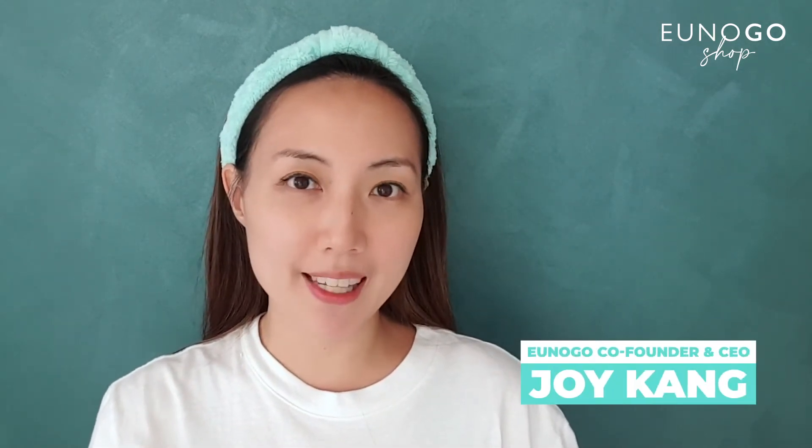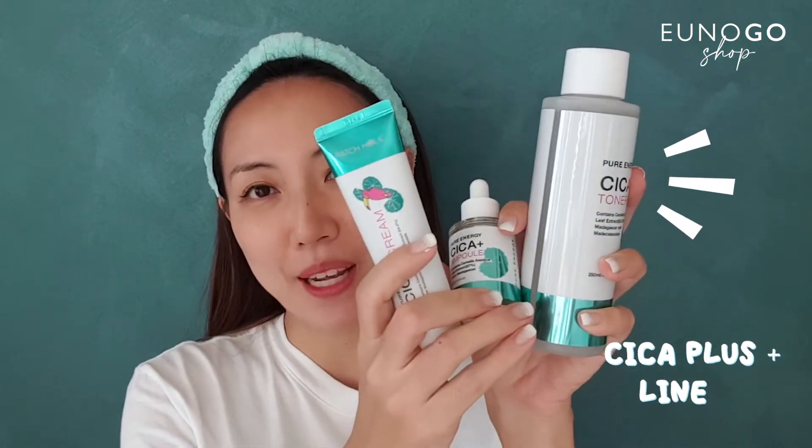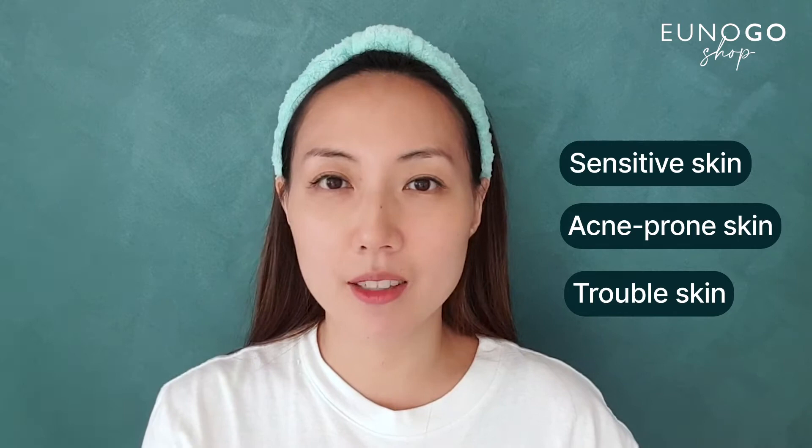Hi everyone! Today I'm going to review the new Petrolique Cica Plus line, which contains toner, peel, and cream. The Cica line is perfect for sensitive skin as well as acne-prone and troubled skin. And if your skin type creates a lot of sebum but is also very dehydrated and dry inside, this line will be perfect for you as well.